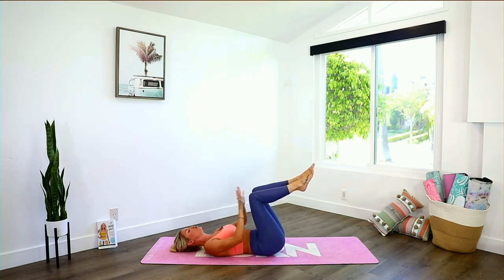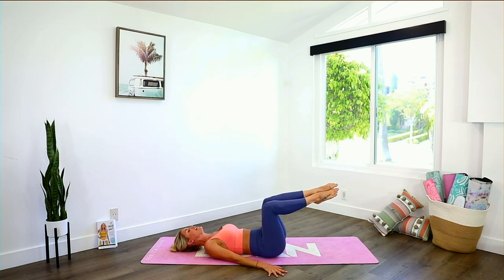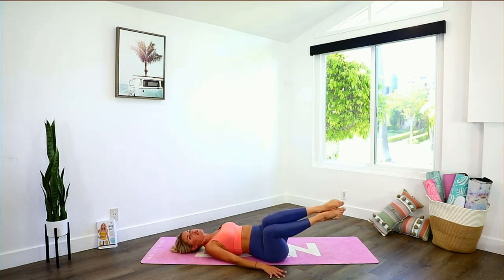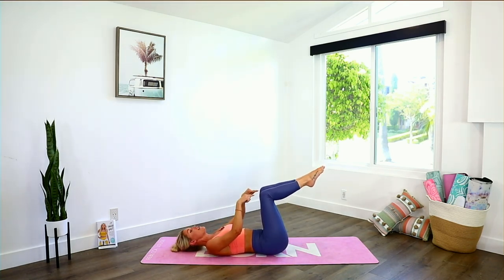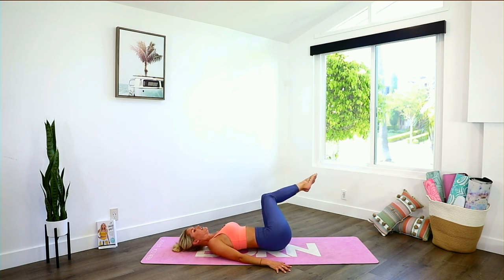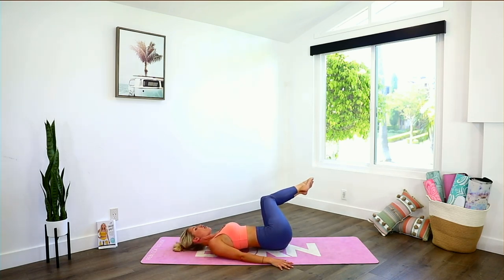Right here, tuck those hips underneath — push your knees into your hands and feel that. Take it into some twists side to side: bring those knees together, hands down to the edges of your mat, take it over to one side — not all the way to the ground — and bring it all the way back up. Pull the abs in by tucking the belly button towards the spine, and that is what brings your legs back up — not your legs themselves. You'll get quicker results that way.